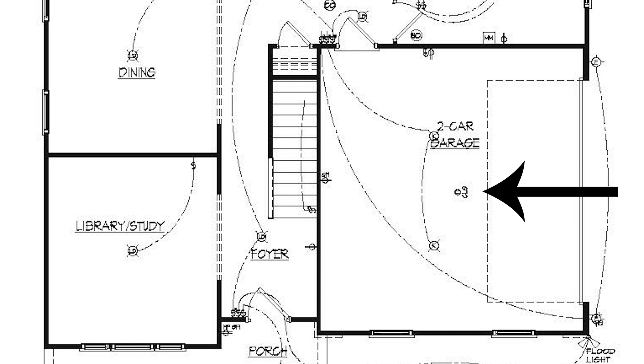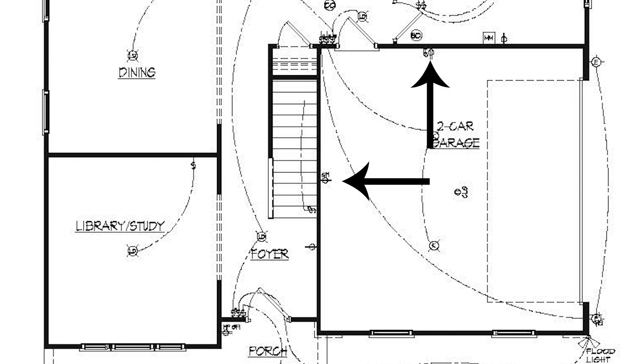These little symbols — a circle with a line through it — are your outlets and they're going to be all over this house. Some here have a note that says GFI — that's your ground fault interrupter. Anytime you're in a wet location like a garage, outside, in the kitchen, or a bathroom, it needs to be a GFI outlet. If it doesn't say anything, it's just a basic outlet. Sometimes they also have switched outlets.